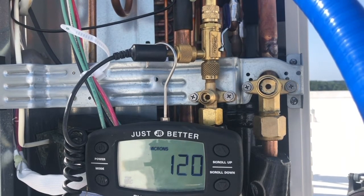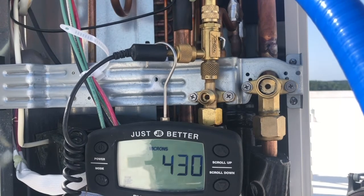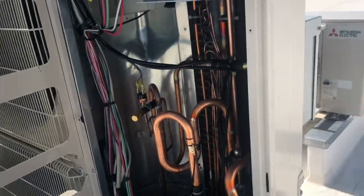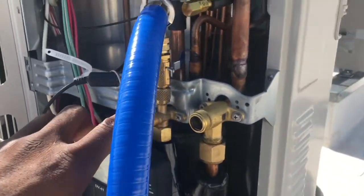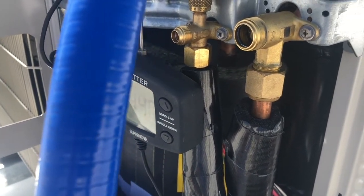I've achieved the target vacuum, so I'm stopping the pump and closing the valve. Sitting at 350 microns initially — I'll document that and let it settle. Microns are holding at 430. Now all I have to do is release the ports to allow the refrigerant to flow — I'll use an Allen wrench and open the service valves here to allow refrigerant to flow. Remove your micron gauge first because you don't want refrigerant on your gauge tip.